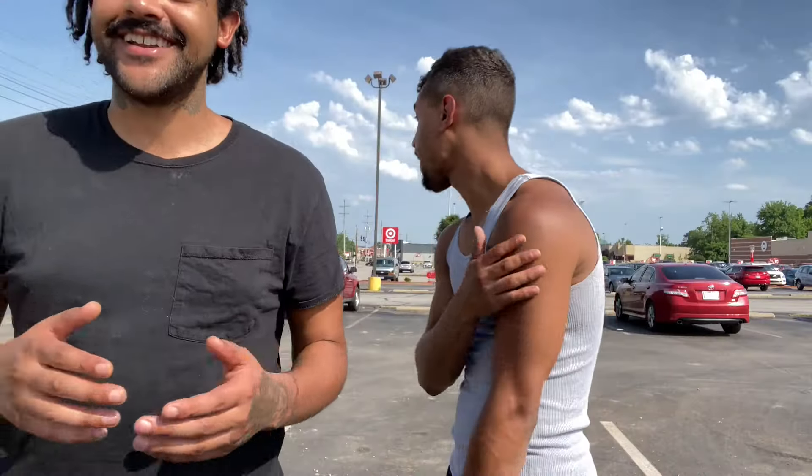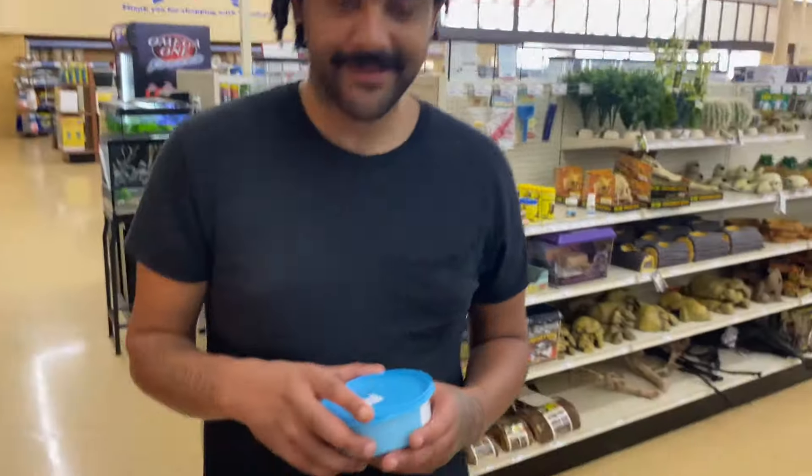We're gonna go ahead and have a super worm that's not sautéed — nothing done to it — and one all sautéed and seasoned up. He's gonna let you know what the difference was, which was better. If he was trapped in the Amazon rainforest, which way he would do it if he needed the protein and was hungry. We're gonna check it out. But we here, we got them super worms.